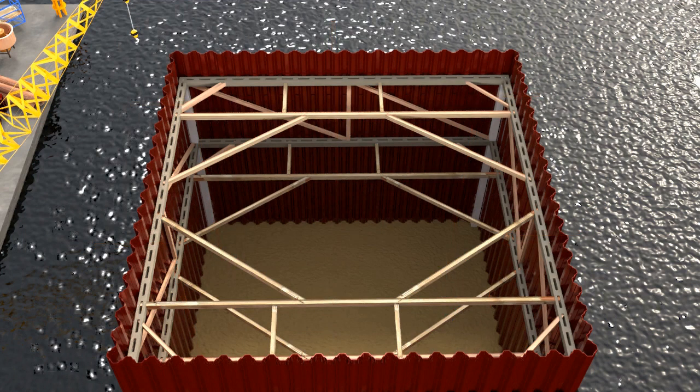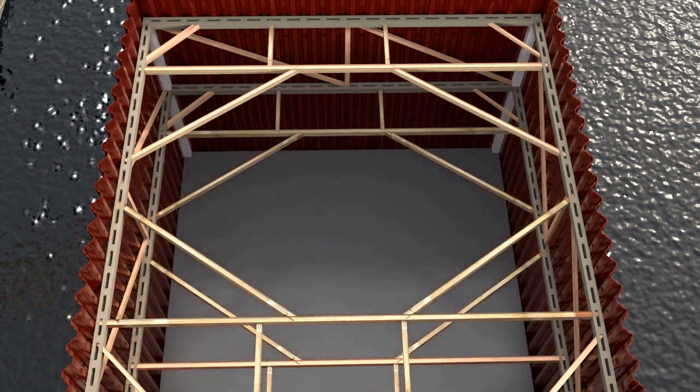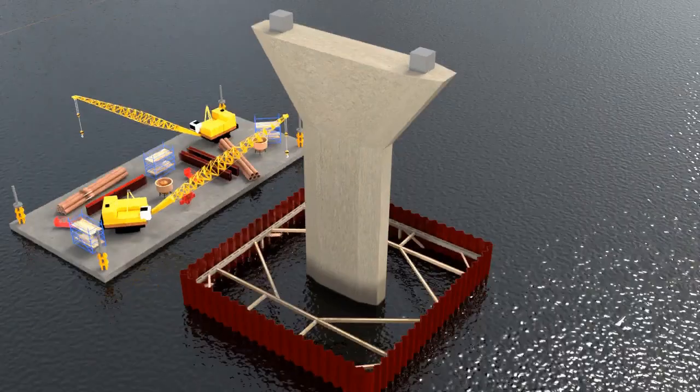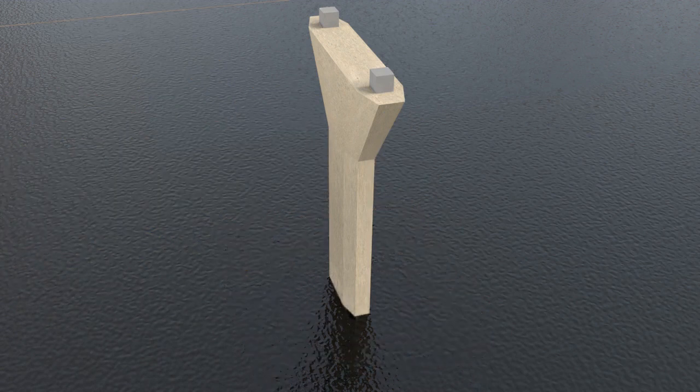After removal of water, sometimes excavation is done inside the cofferdam to remove loose material. If there is no rock or firm soil beneath, piles are driven until hard rock is met, and a concrete seal may then be placed on these piles to cut off seepage water from the soil below. Finally, the new structure is constructed. After the structure has gained strength, the cofferdam is flooded, and then the sheet piles and bracings are removed and the space around the structure is back-filled with soil.